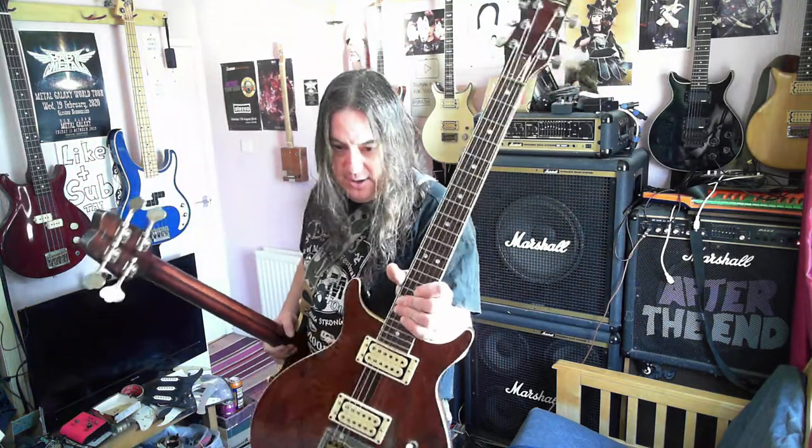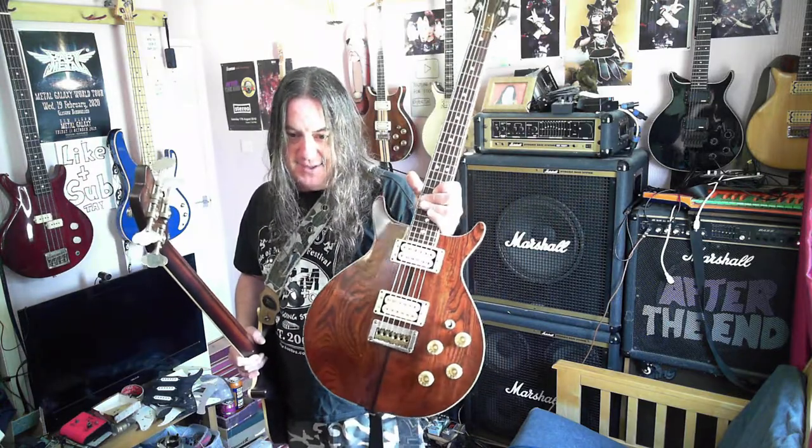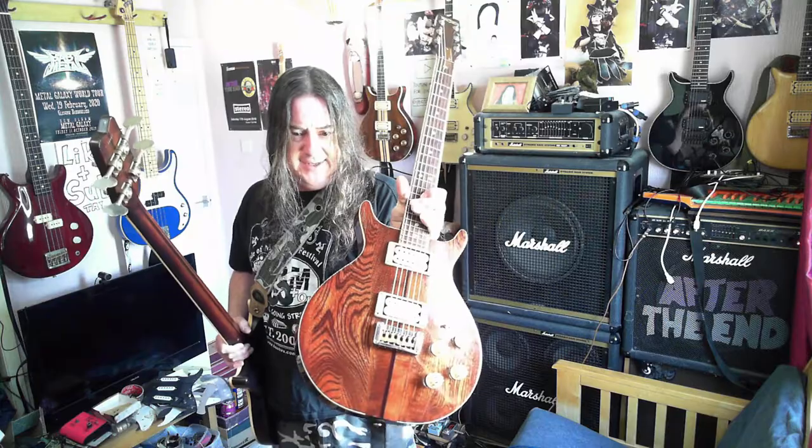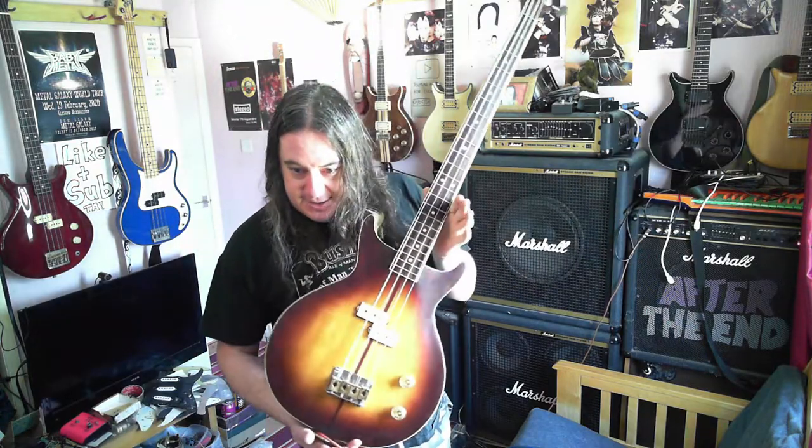So this is a '79 Hawk — the guitar version of this. It's got a ridiculously amazing wood. Because I spent the last month scraping off the red paint, it's not shiny yet. I will get it back to being shiny. The reason I stopped with the polishing and buffing was I wanted to make sure the bass worked before I went that far.